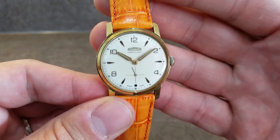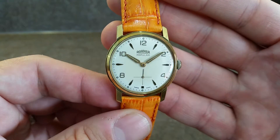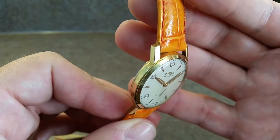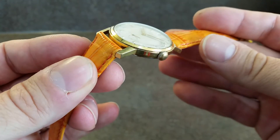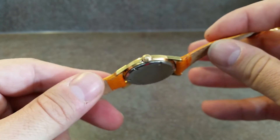The dial — I hate to use the word mint or perfect, but this is as close as it's likely to get. It's a gold plated case, and with any gold plated case with square lugs you always look for wear on the lugs. It'll be there but it's not obvious.